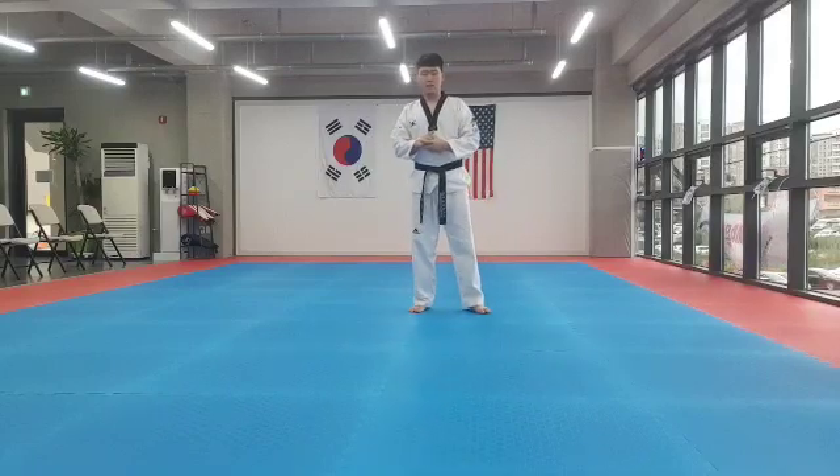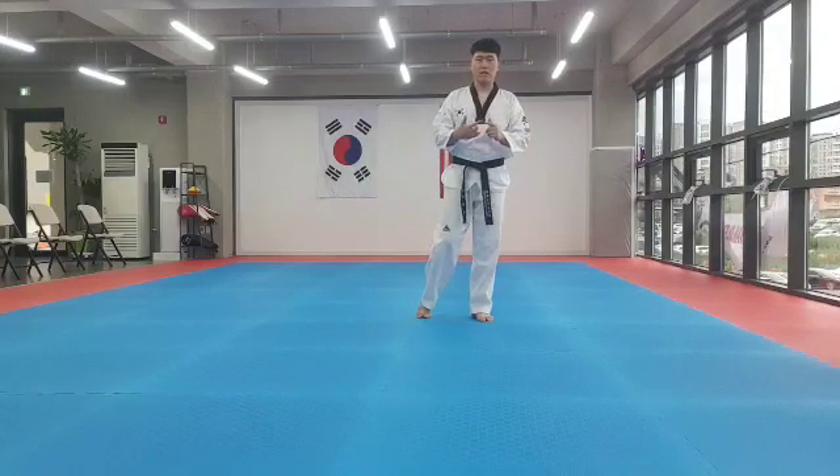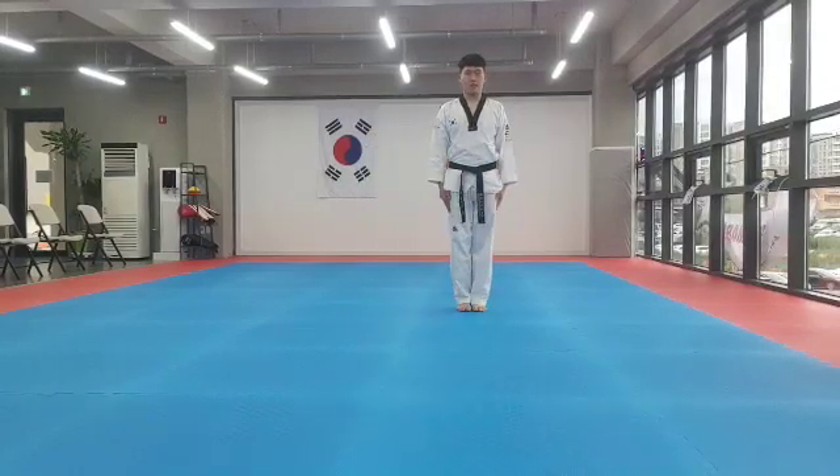Hello everyone, today we are going to practice kicking and tackling together, so before we go, respect each other.